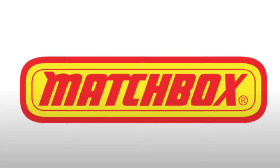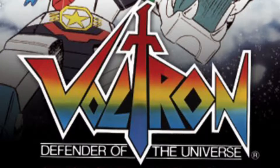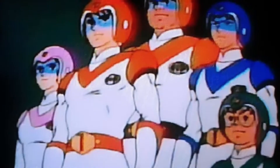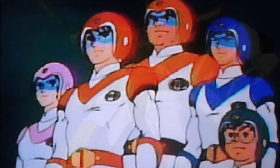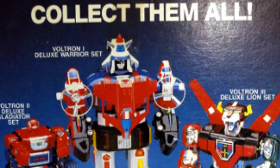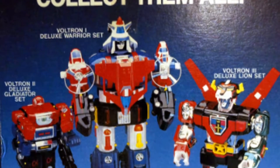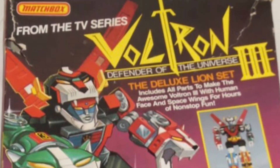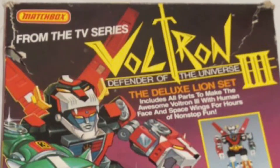In 1985, Matchbox became the first American toy license holder for the massively popular cartoon Voltron, Defender of the Universe. World Events Productions had created Voltron by rewriting and editing the anime Beast King Go Lion and releasing it in the United States. The Japanese toy company Bandai had already produced die-cast Voltron sets, so Matchbox simply brought those over to U.S. shores. Today we'll be taking a look at the Voltron Deluxe Lion set here on Creed's Collection.